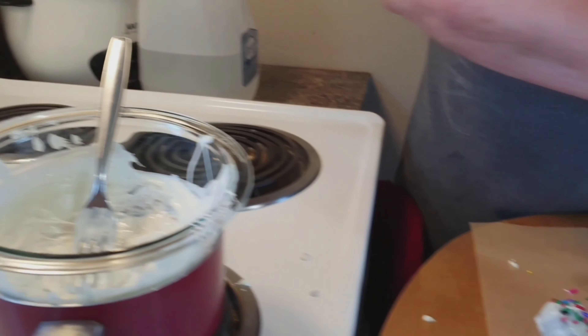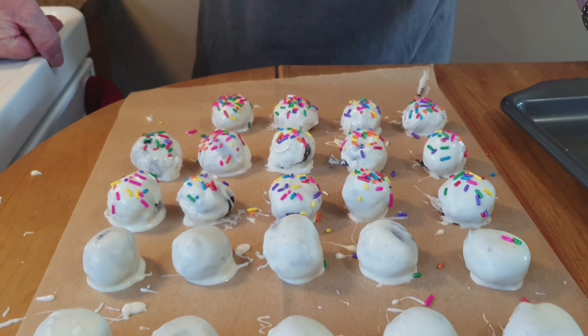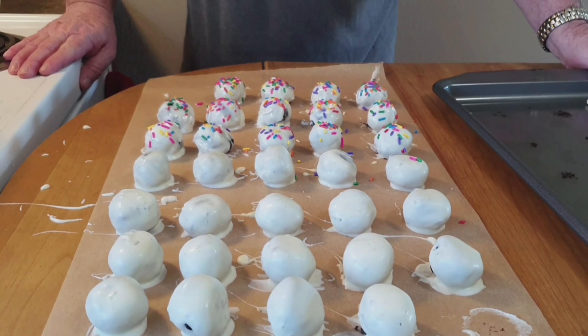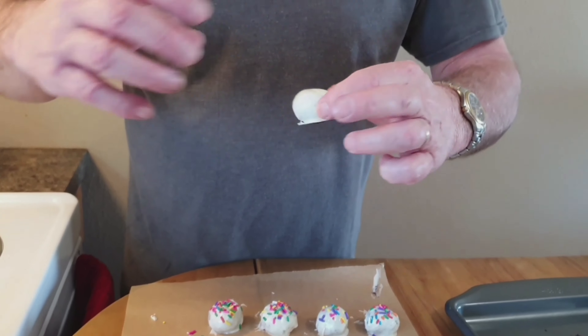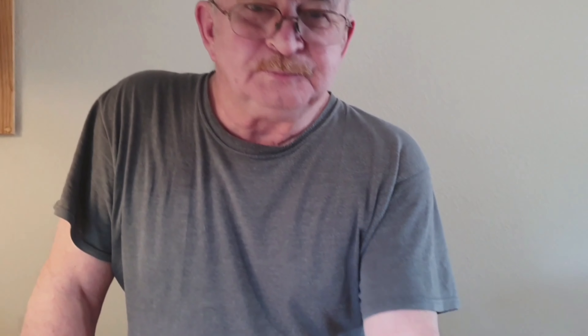Here we have it, and they actually tasted very good — they were surprising. I'm not much of a chocolate fan, but these are quite delicious. We dipped these in white chocolate, and my wife added a few sprinkles to a few of them because she likes those — they're colorful. Now all we have to do is let these cool; we've got a window open here and the white chocolate should cool quite quickly. We should probably test one — oh yeah, it's starting to set up quite nicely, actually very good.